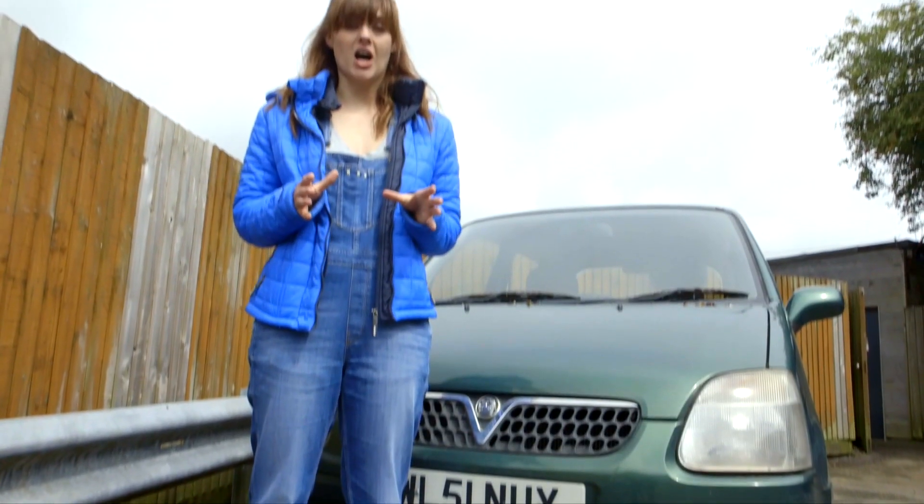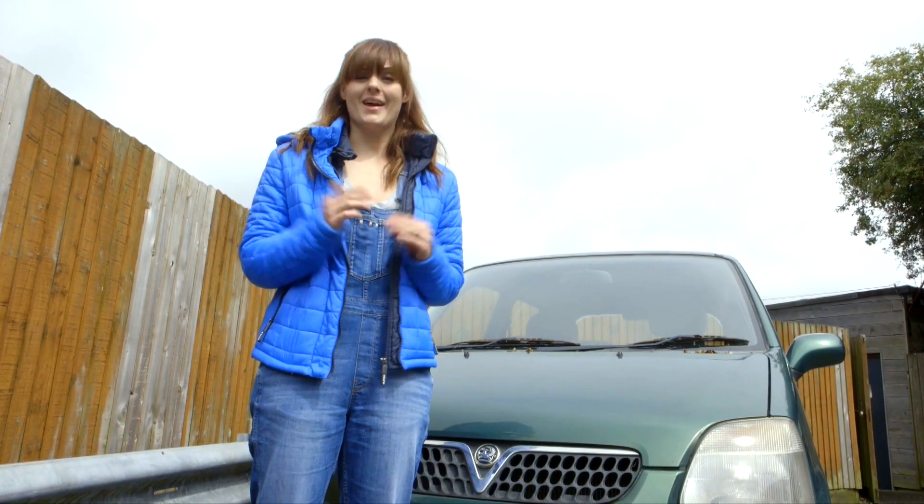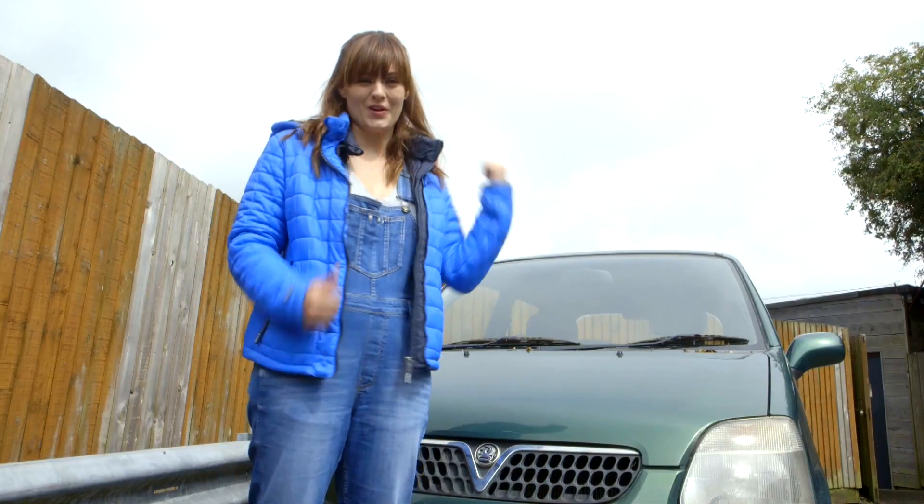So we needed a car, and we were so close to buying a Ferrari but it had no room in the back of it, so we got this.